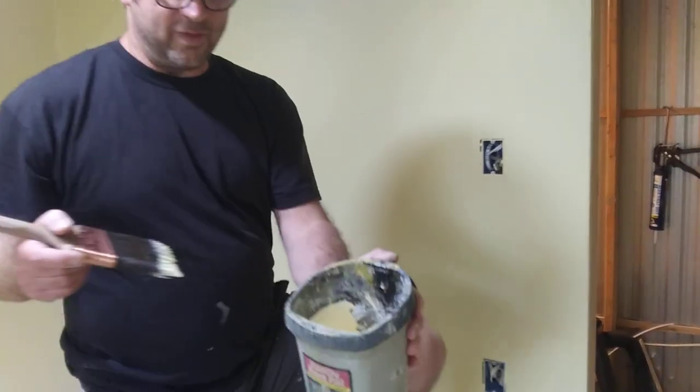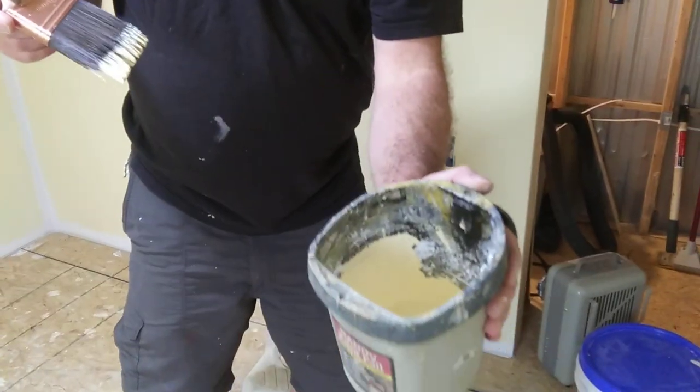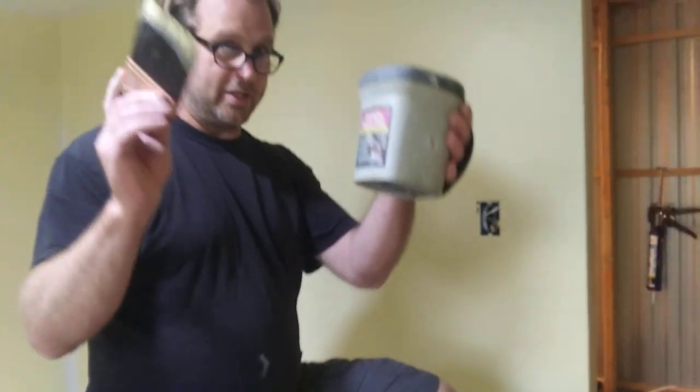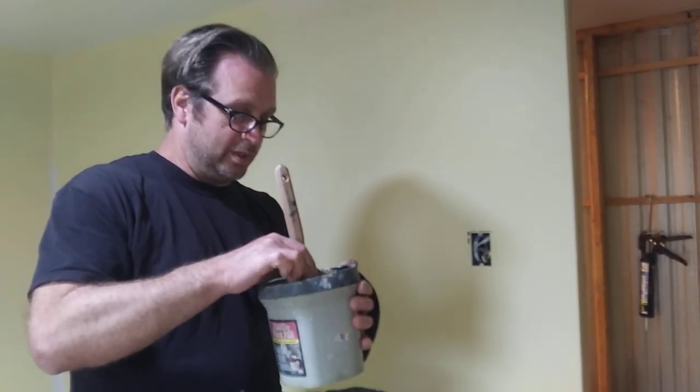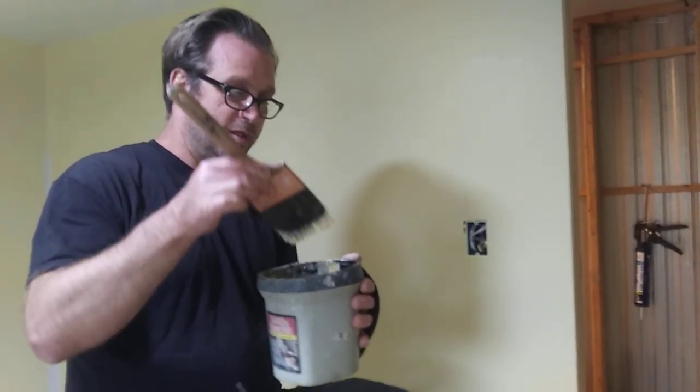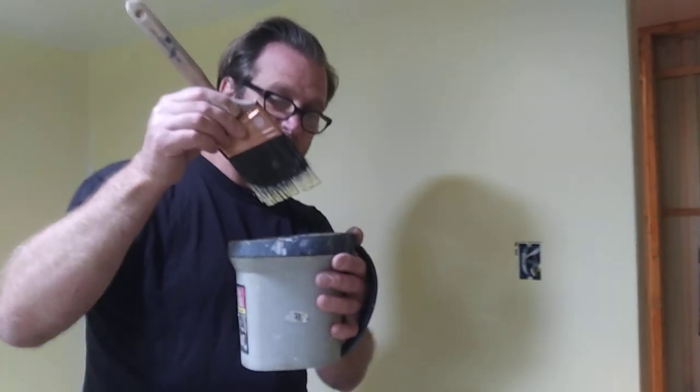Just put about an inch or so of paint in the bottom — you don't need much, just about an inch or so. Dip the brush in about a quarter of an inch, no more. Just a little bit on the end.